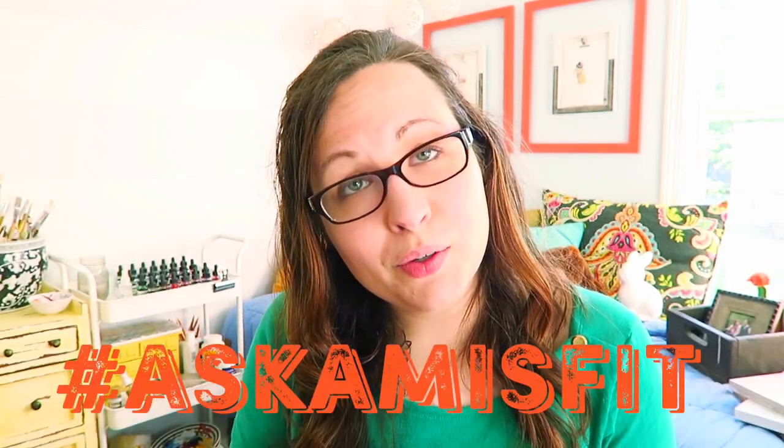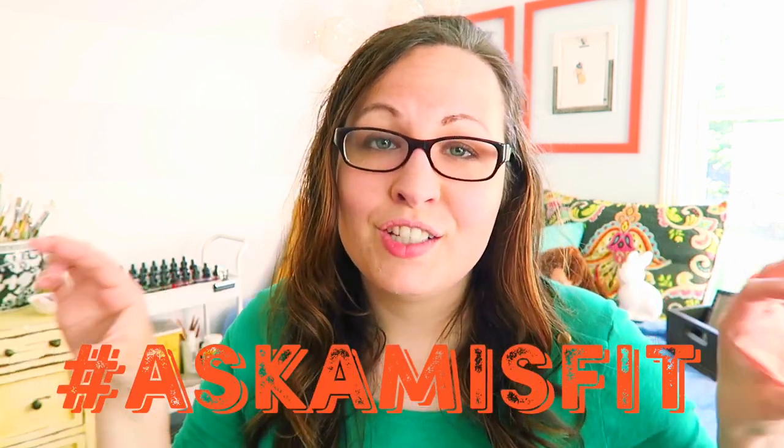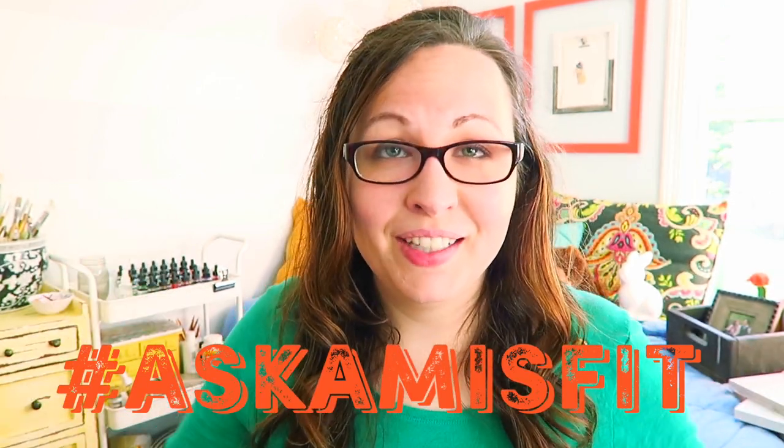And that is it for this video. If you guys liked it, please make sure to like, subscribe, and comment — all the other YouTube stuff that you guys know so well. And if you would like me to answer one of your questions in the future, make sure to use this hashtag, and that's the one I'm going to be searching for for future videos in this series. I hope you enjoyed it and I will see you next time.